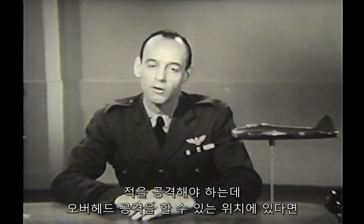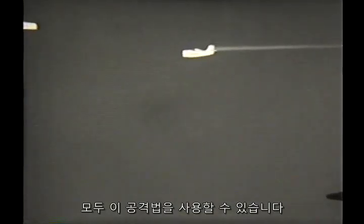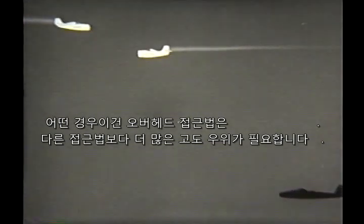If you have an enemy to attack and can get to a position for an overhead run, by all means do it. You can make this attack if you're on the same course as the target or on the opposite course. But in either case, a greater altitude advantage is needed than for any other approach.